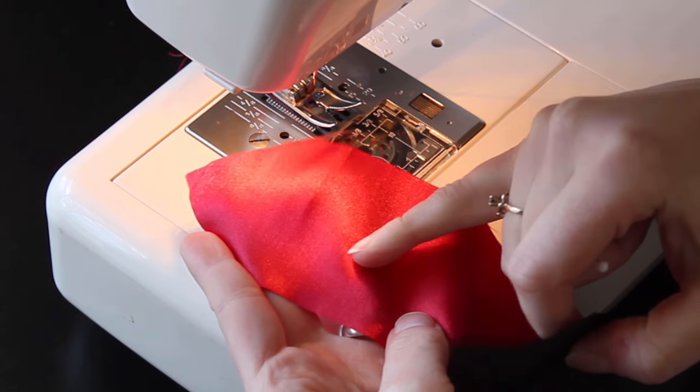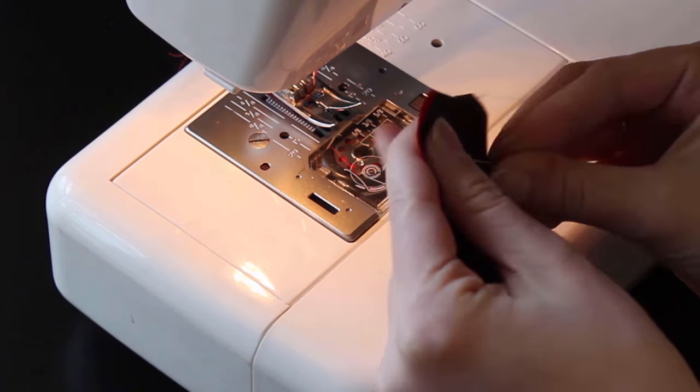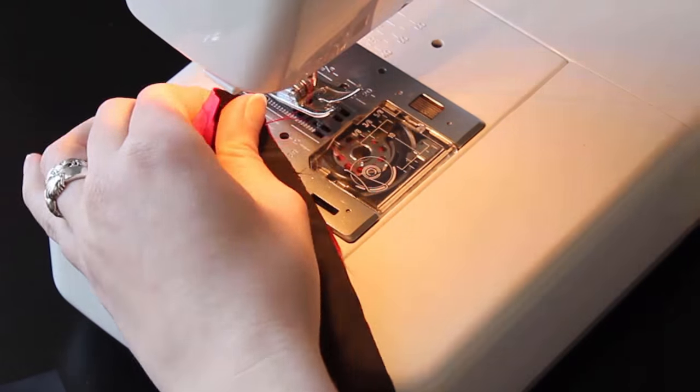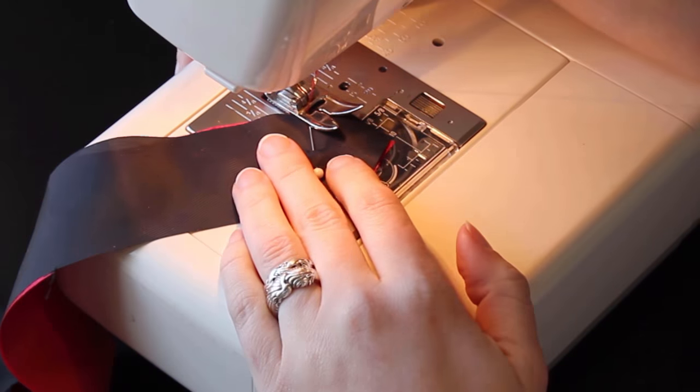Put your tie together with the right sides of the fabric facing each other. Pin it if you need to, then sew the pointed end together. Flip it around and do the same with the other pointed end, leaving the sides open.